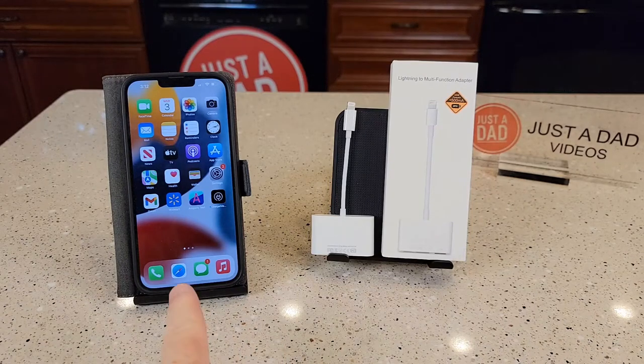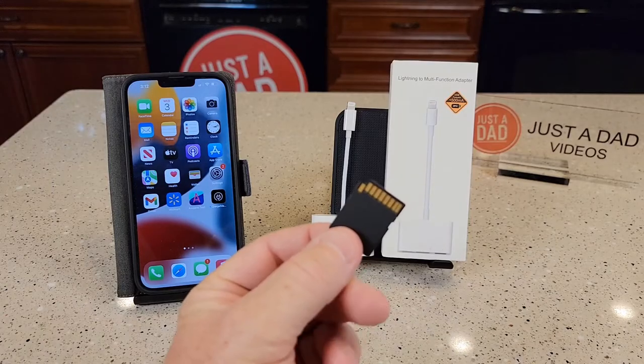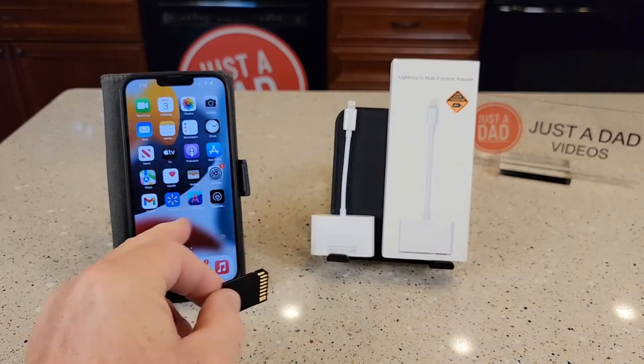Hello everyone, this is Just a Dad. Do you have an iPhone and you've got an SD card that you want to get some data off of it? I've got some pictures on this SD card that I want to put on my iPhone.